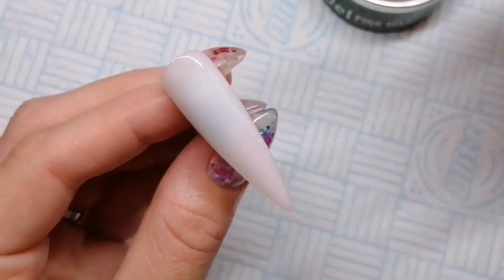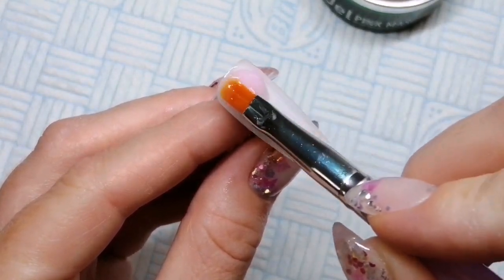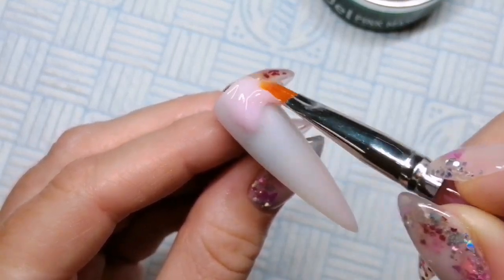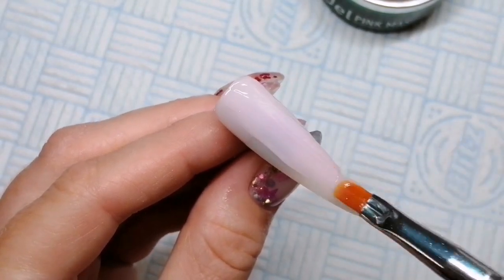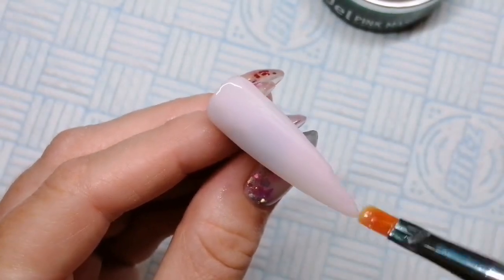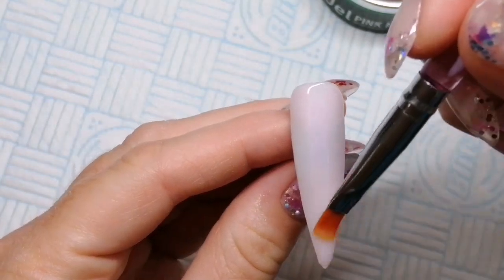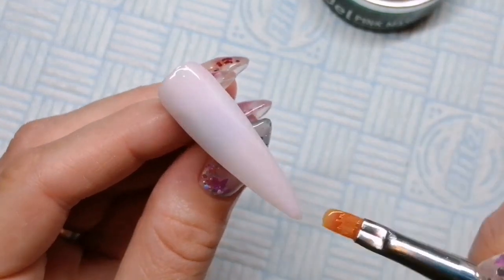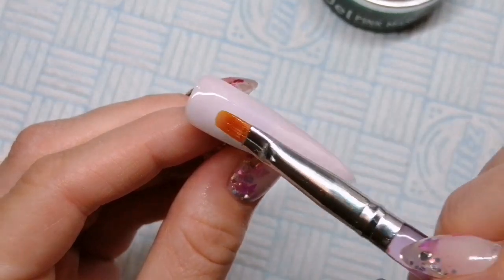Once that's cured, we're going to go in with another thin layer of gel, which is going to be our slip layer. You are not curing this once you've applied it. That is what we're going to use because gel likes to stick to gel. So if you put a nice slip layer all the way over the nail, then when you apply your large bead for creating the apex and the shape and the strength, that gel is going to naturally self-level into this slip layer because the gel wants to stick to other gel. That's a nice wet slip layer that has not been cured.